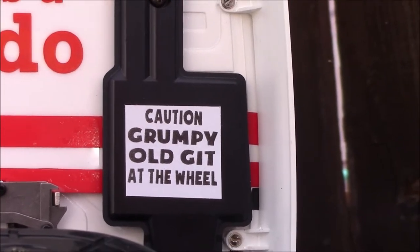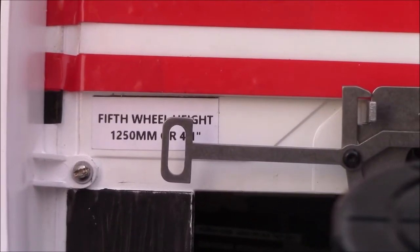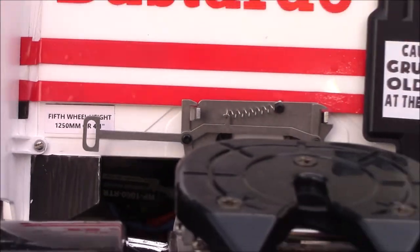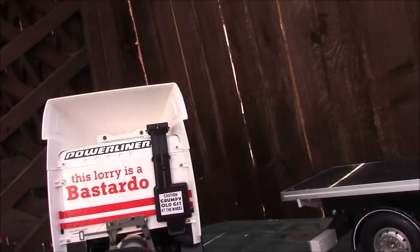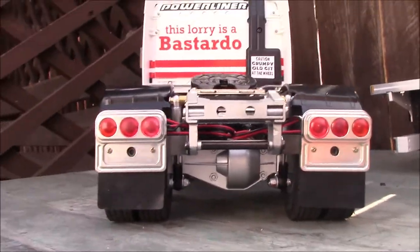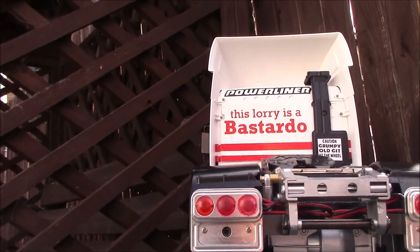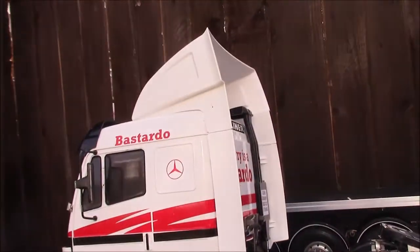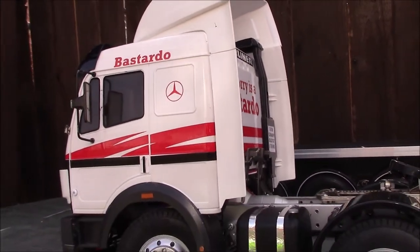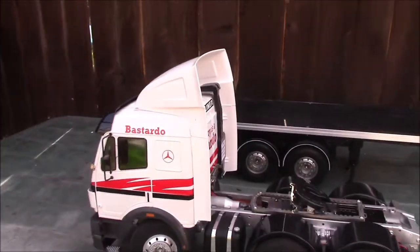I am a grumpy old git, so — do some number plates, but not that bothered. Do a little run, but you've already seen it running anyway.